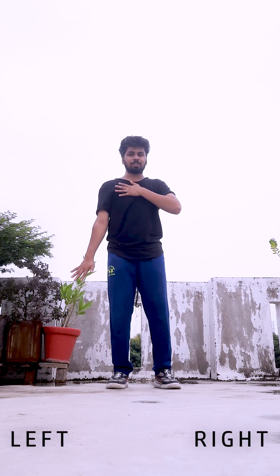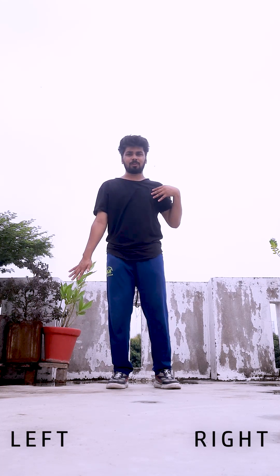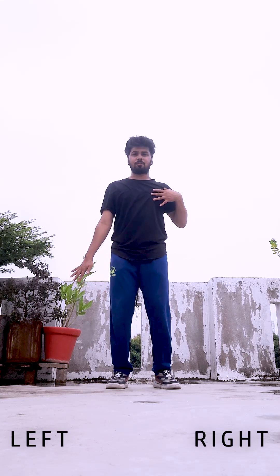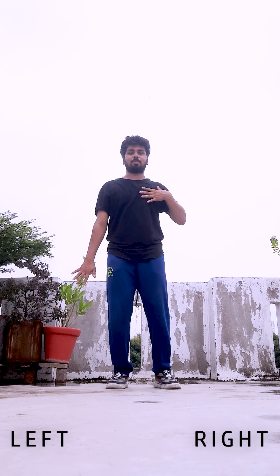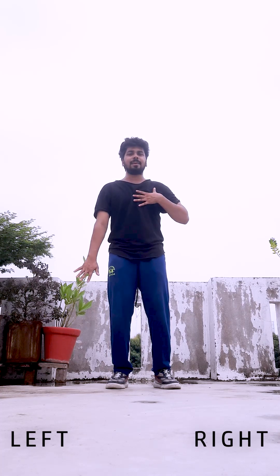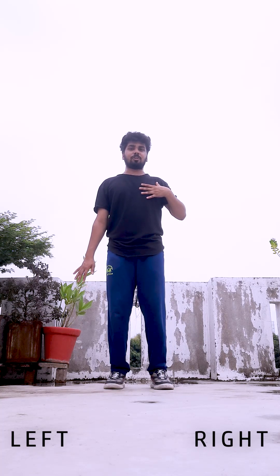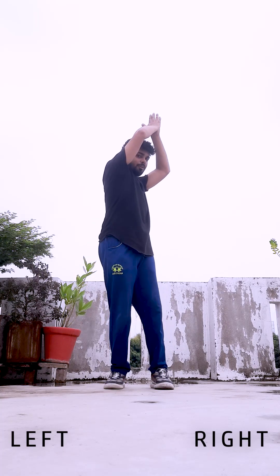So you go 1, 2, 3, 4, then chest pop out, and then in and out and in. Cool. From here you have to take both arms up this way.